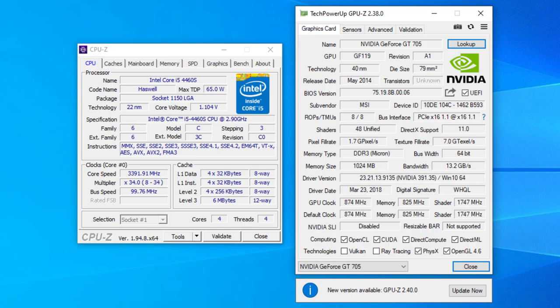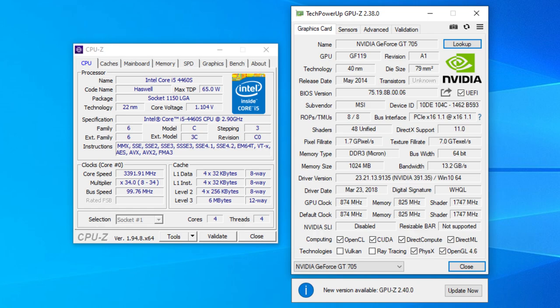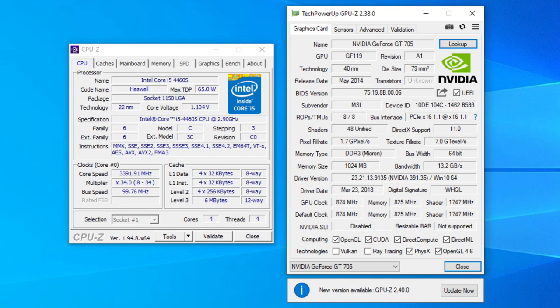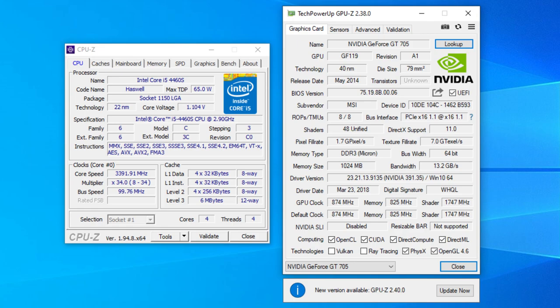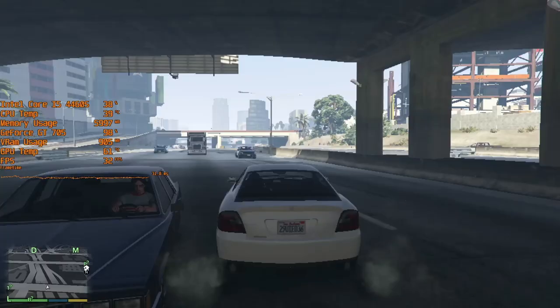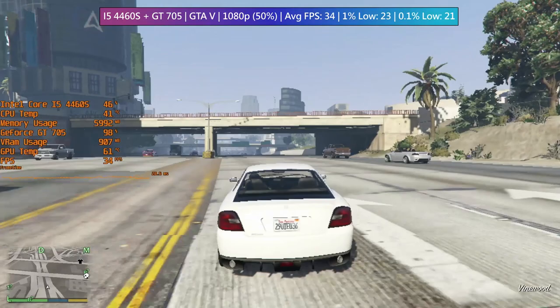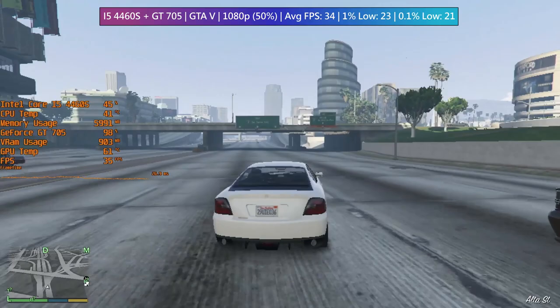The i5-4460S is a low-power version of the standard 4460, though with four cores and threads it's still fairly capable these days. The GT 705 is a visual representation of sadness. Remember, this system was sold like this brand new, so I can imagine a few users have been left disappointed over the last six or seven years. I ran a few games to test the stability and temperatures of the system, and both the i5 and GT 705 stayed at sensible temperatures throughout my hour or so of gaming.